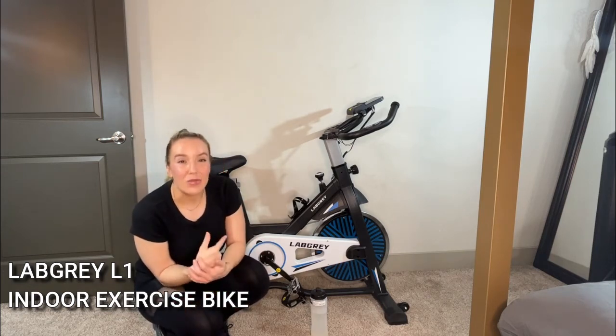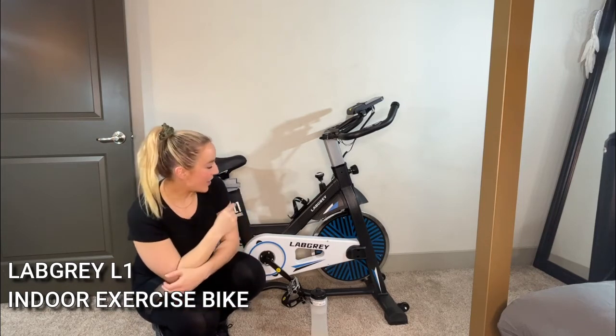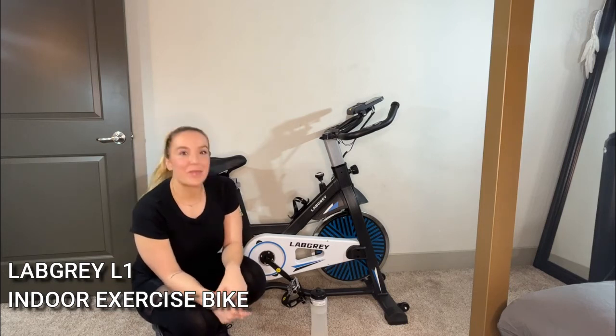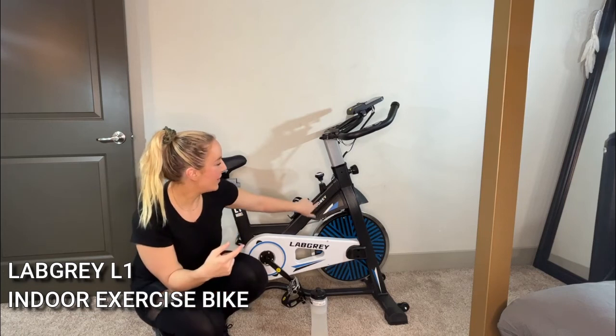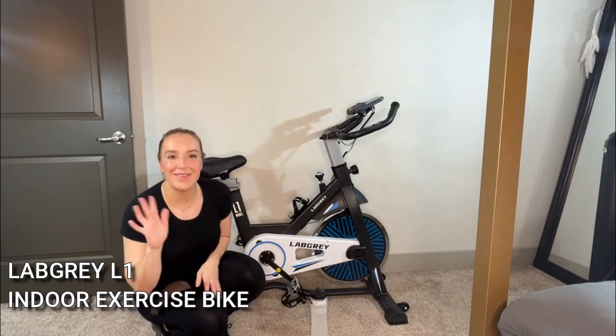It's a really fantastic exercise bike — the resistance is great and the noise level, you cannot beat that. You guys, check out LabGrey. I'm going to put all of their information below. They're going to have some great deals. This is an amazing Christmas present and a great way to help with your New Year's resolutions. Check out LabGrey — this is the L1. You guys are going to be so glad you did. Adios, amigos.